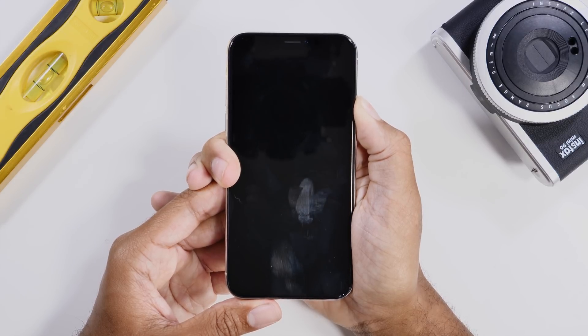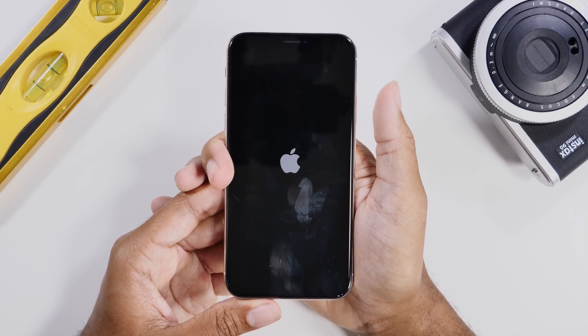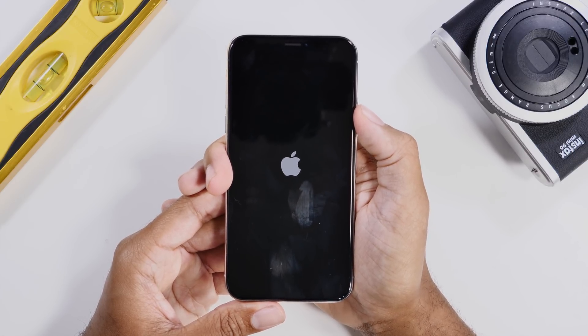So wait until the screen goes dark, just like it did there. And then we're going to wait for the Apple logo to appear on the screen. And once the Apple logo appears, release the power button, and then we'll be all set to go. The hard reset is complete and it will just boot to your home screen.